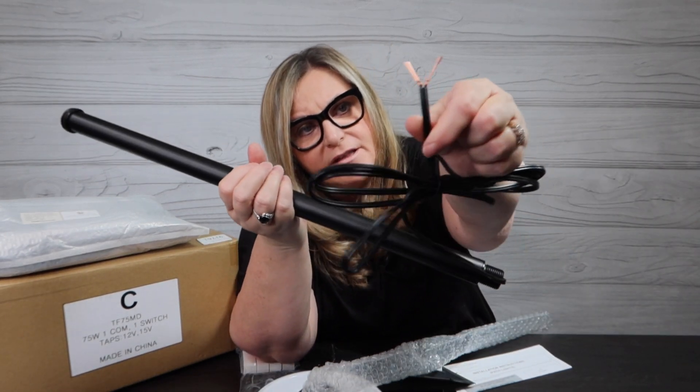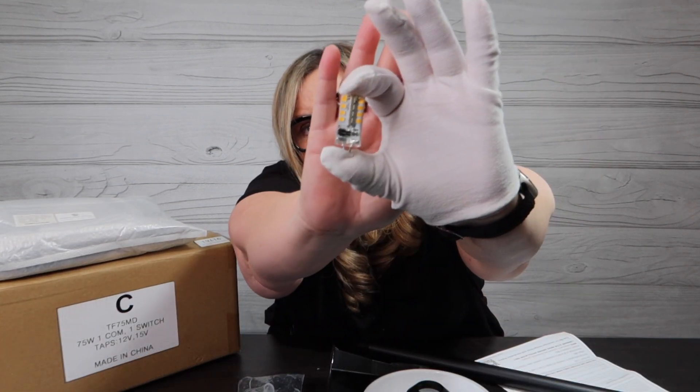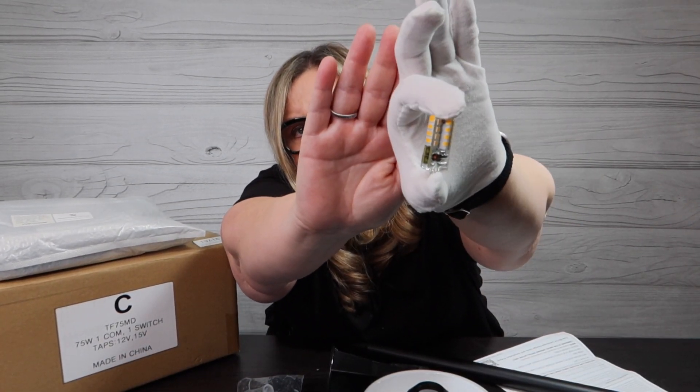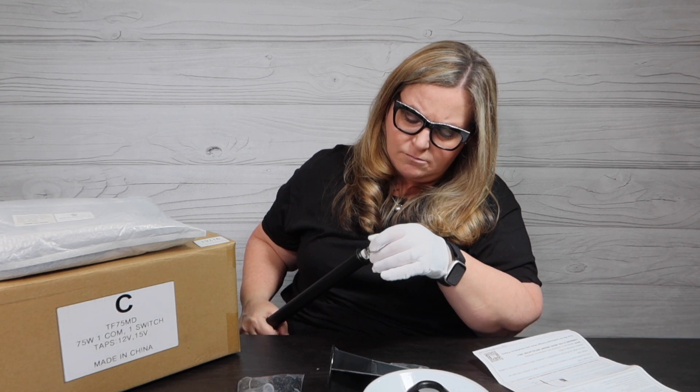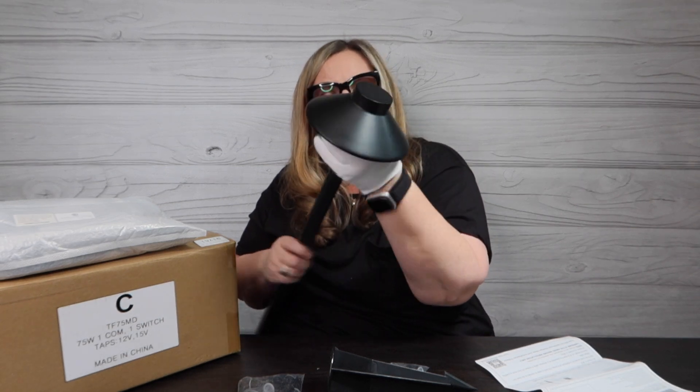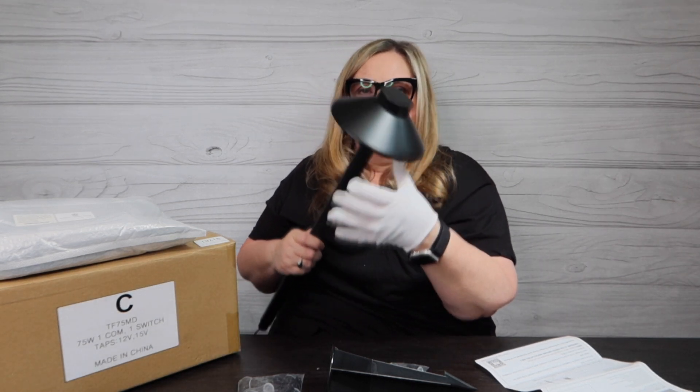When you touch the bulbs it does say that oil from your skin can damage them — I have some white gloves. To assemble, I need to plug the bulb into the top, which has simply two holes. Then the top screws right on — nice and tight.